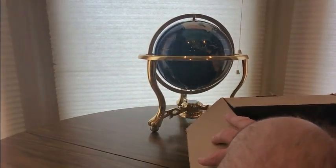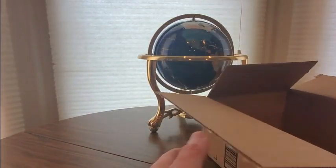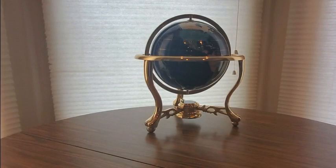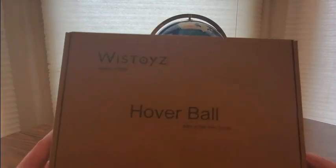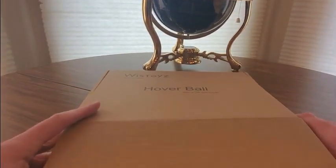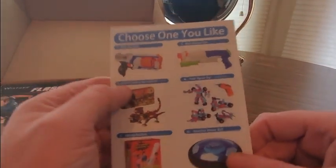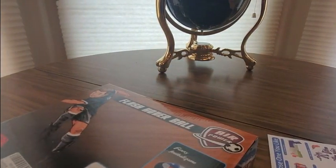Alrighty, coming from Whiz Toys — a hover ball! Let's get the facts inside. All right, don't remember this one, let's check it out and see what it is. All right, this is something new coming from Whiz Toys.